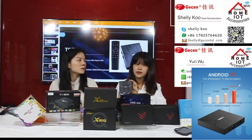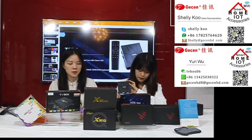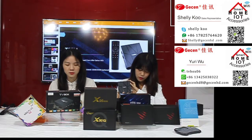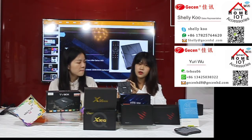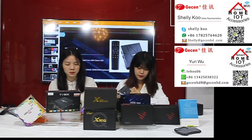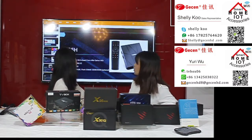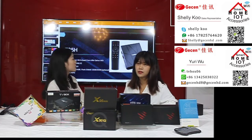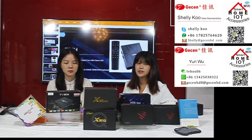This product supports multi-language. For applications, you can browse all videos on websites. You can also download apps for free from the engine market like the Amazon App Store — you can download free APKs for this device. If you have any questions please leave a message, and you can add my contact information so I can show you more about all kinds of TV boxes.